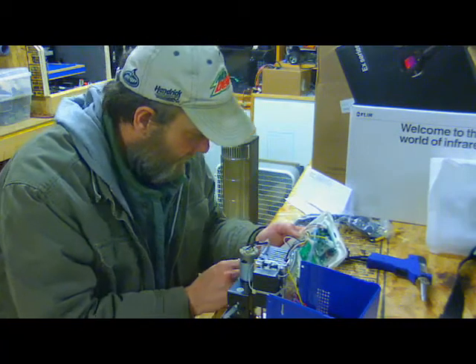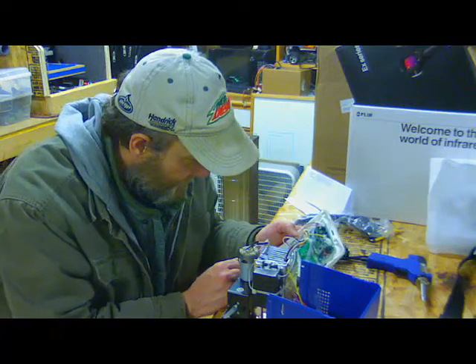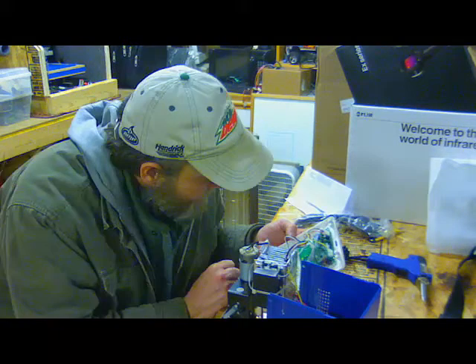On the button board, I need to clean up some flux residue on there. You know what, that's it — I'm out.